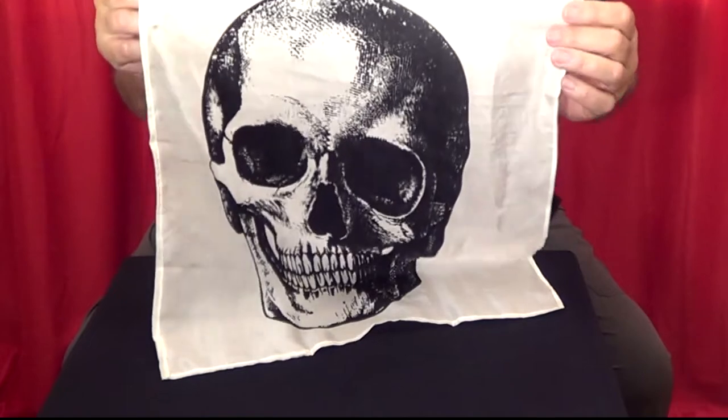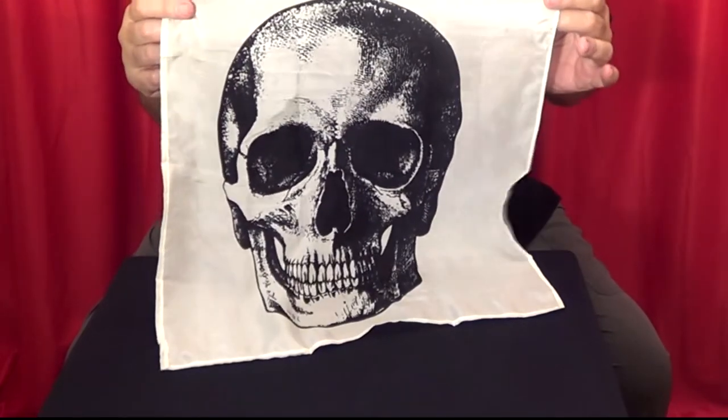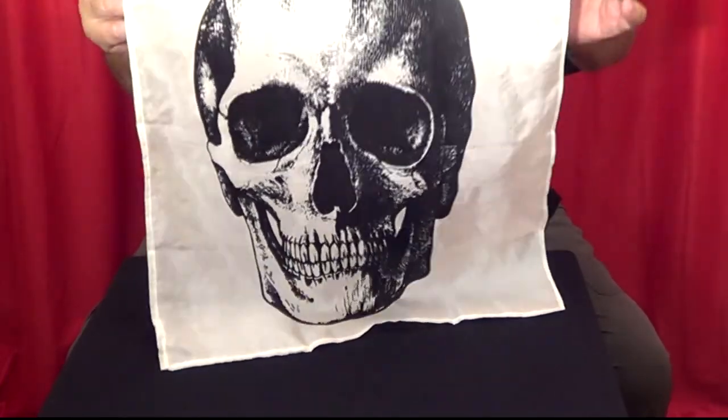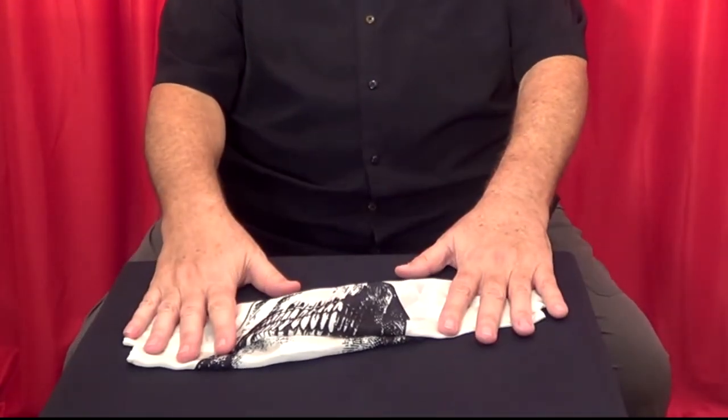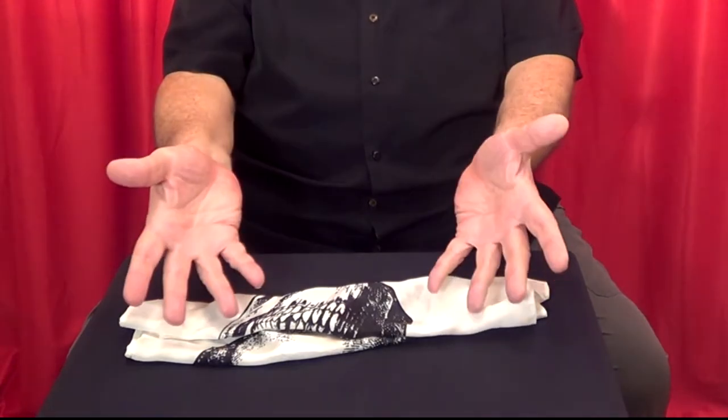This handkerchief is made of silk, which makes the trick easier to perform. I had these made with the skull printed on them, and the gimmick is hidden within the handkerchief. I think you'll enjoy the ghost hank.